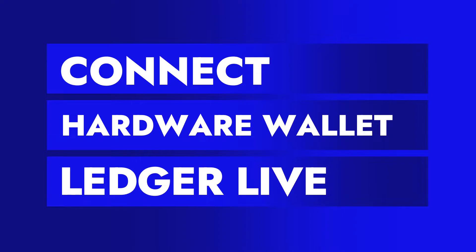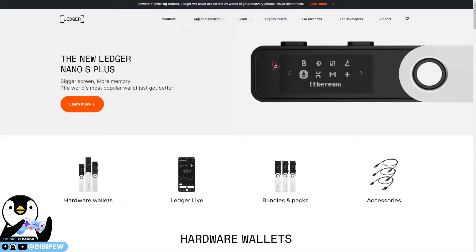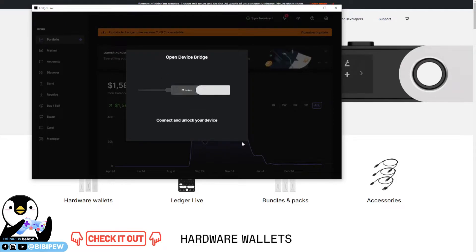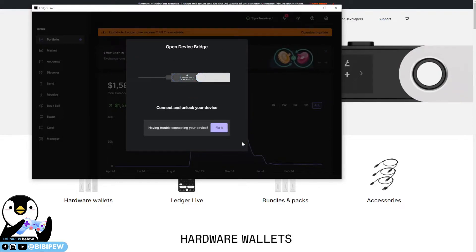Once you key in the address, it will prompt you to open up your Ledger Live, and the website will want you to open Ledger Live. You can see that it will show you 'Open Device Bridge' — this opens your device account through WebSocket and opens a bridge to allow your account to connect to third-party applications. Click Open, and once you click open it will ask you to connect and unlock your device.